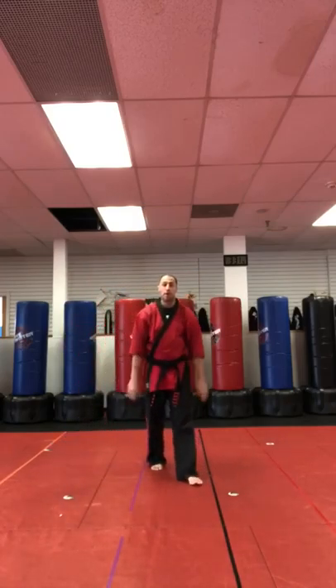Hey, I'm Sensei Matt Federico, and that was half burr belt. A little practice for you guys, let's give it a shot. I have no one to press the button, so I will. Let's go.